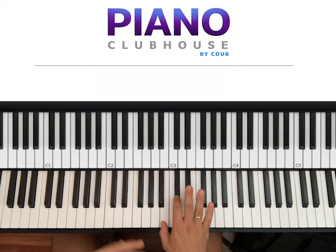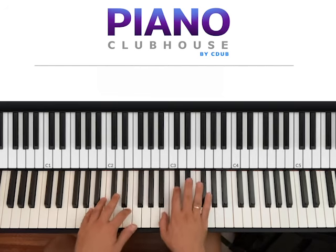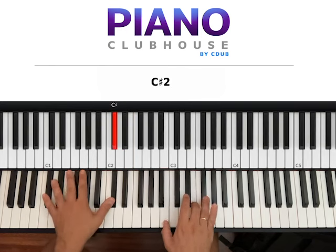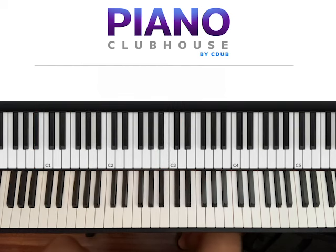You have to play this as an introduction, and then repeat the same group of chords four times for the verse. So play this four times. Once you have completed that, go ahead and play the chorus of the song. That's been the verse — here's the chorus.